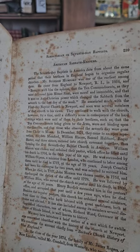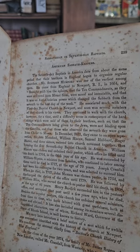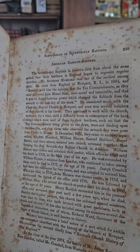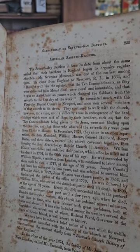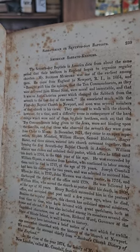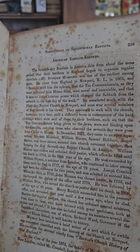American Sabbath Keepers — the Seventh Day Baptists in America date from about the same period that their brethren in England began to organize regular churches. Mr. Stephen Mumford was one of the earliest among them. He came from England to Newport, Rhode Island in 1664 and brought with him the opinion that the Ten Commandments were moral and immutable, and that it was an anti-Christian power which changed the Sabbath from the seventh day to the first day of the week.